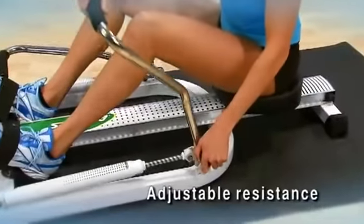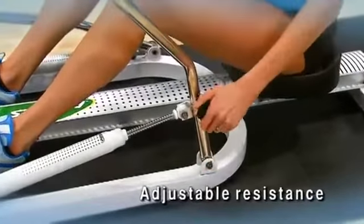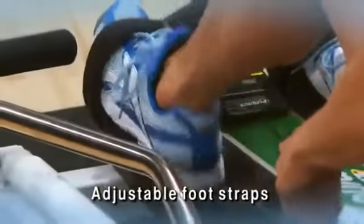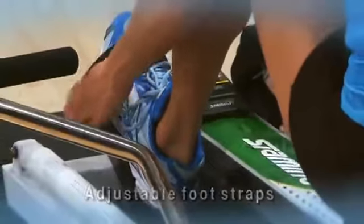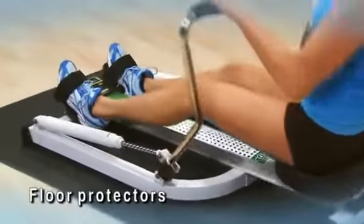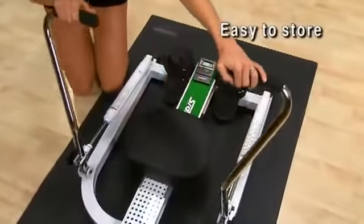The adjustable hydraulic cylinder resistance provides a solid, smooth base to your rowing workout. Larger, comfortable foot plates and adjustable nylon foot straps with hook and loop closures keep feet stable. Floor protectors safeguard your workout area and prevent skidding. Fold the oars for easy storage.